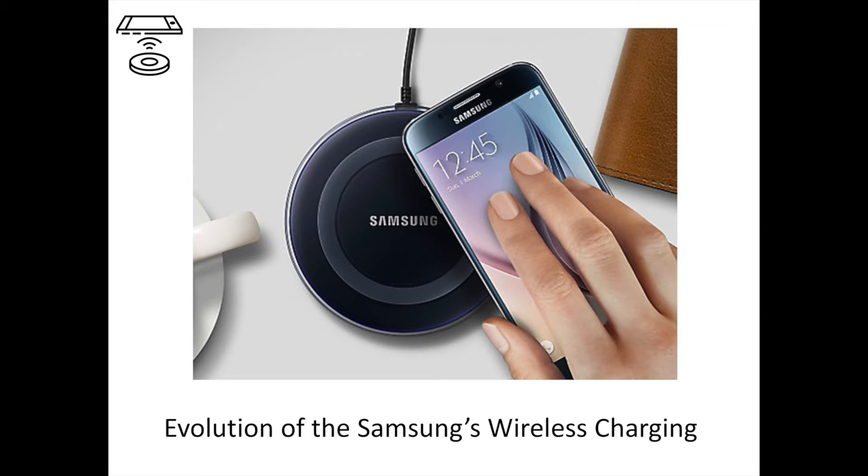In that video, you are going to discover the evolution of Samsung's wireless charging technology. Wireless chargers have in recent years transformed the mobile landscape by making the smartphone charging process more convenient. By simply placing their mobile device on top of an inductive charger, rather than plugging it in, smartphone users can easily charge their battery without having to mess around with ports or wires. And if they're in a rush, can just as quickly grab their phone and be on their way.